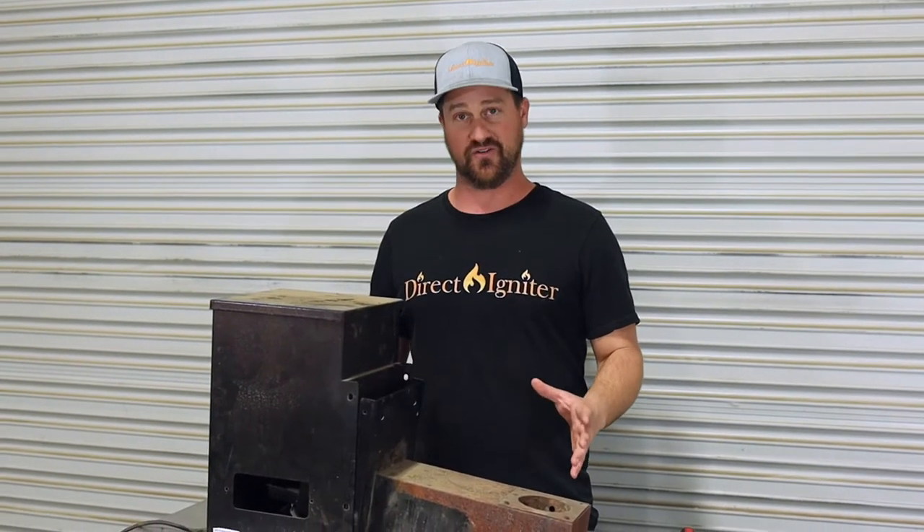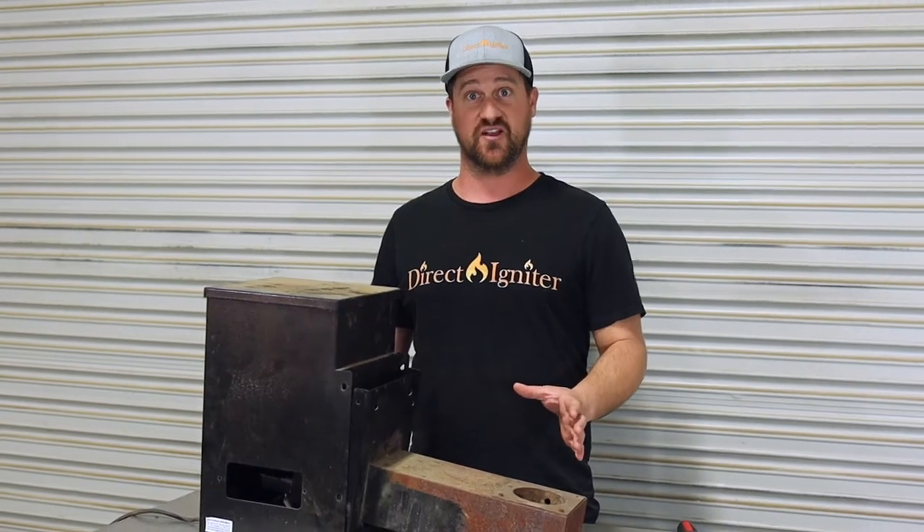For the purpose of this video, I've got our pellet hopper removed just to help you guys see how this works, but at home you do not need to remove your pellet hopper to do this. You can do it with your barbecue fully constructed.